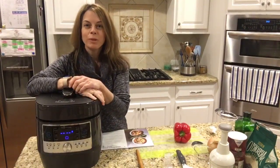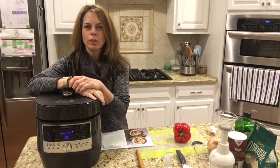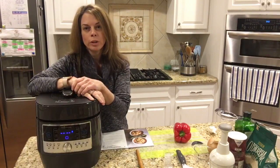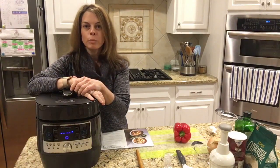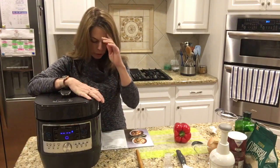Hey guys, I am coming to you live from my kitchen. I was getting ready to make some risotto and I thought I'd show you. It's one of my favorite recipes — it's pretty easy to modify. It's a cheddar broccoli risotto with chicken.